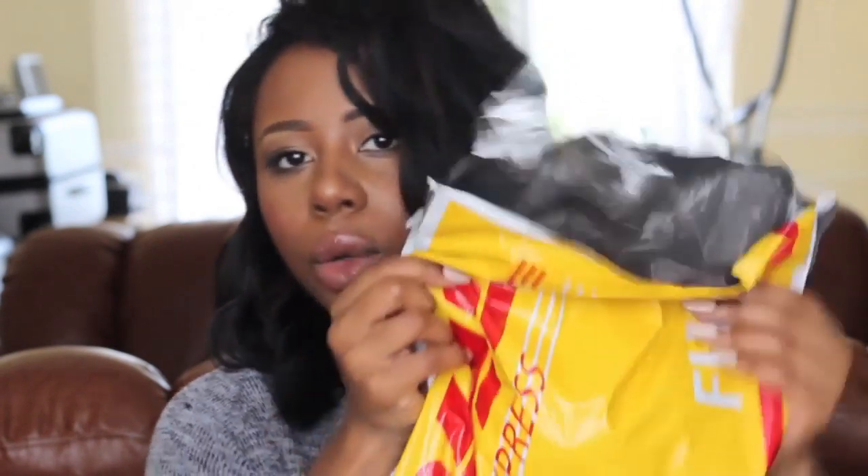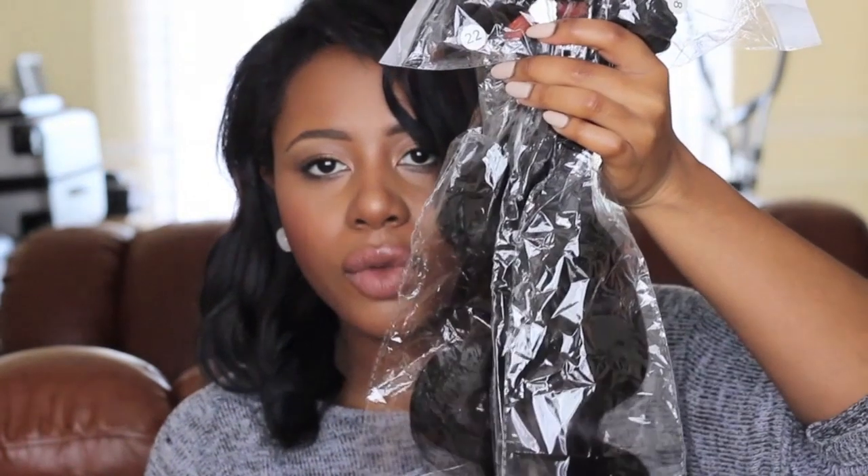I ordered the Malaysian body wave bundles, and I also ordered a closure which is Brazilian. It just came in a normal DHL bag. I got three bundles. They do bundle sets which are really cheap. Normally I wear four bundles because I like the full look, but for some reason I picked up three. I think I'll be fine with three. I bought the closure separately because the bundle deal doesn't come with the closure.